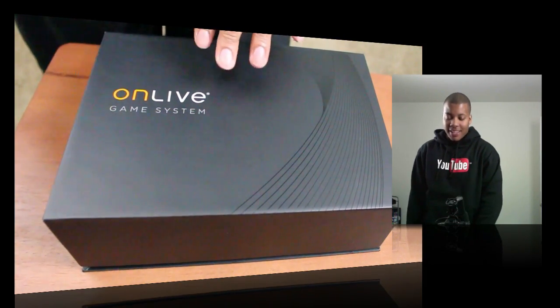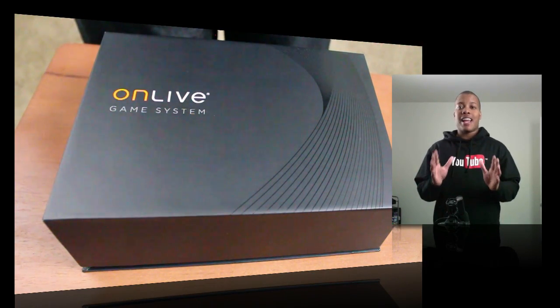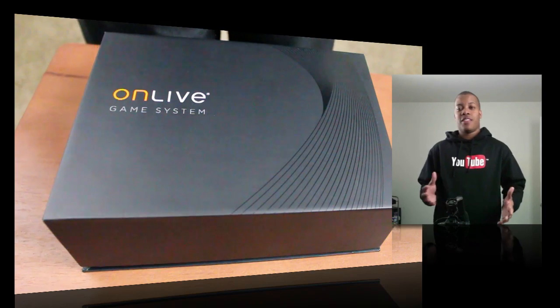Sarah here with an unboxing of the OnLive game system. This is the home game system that allows you to stream actual video games to your TV set over the internet.